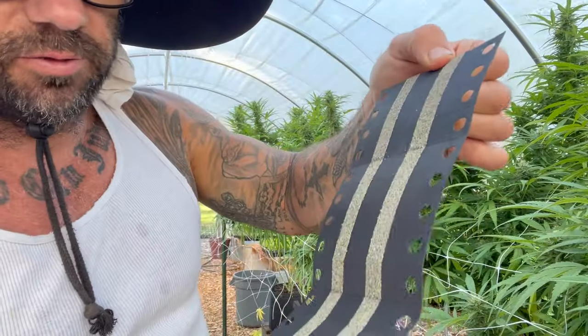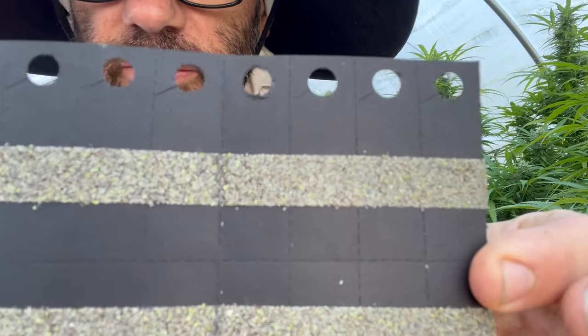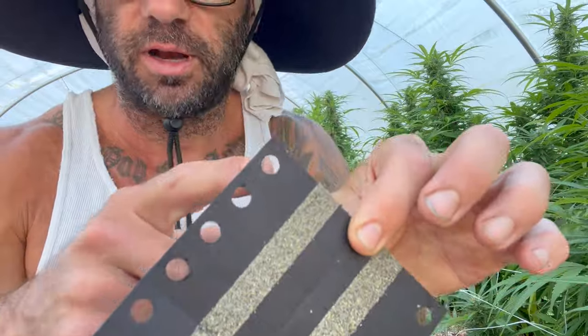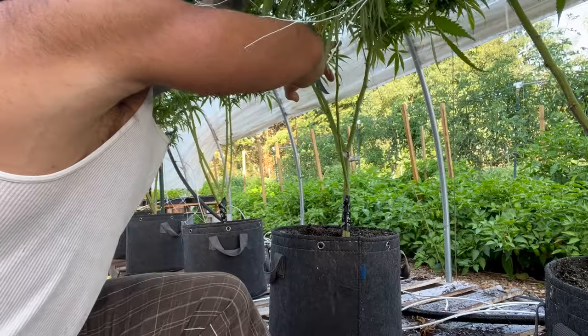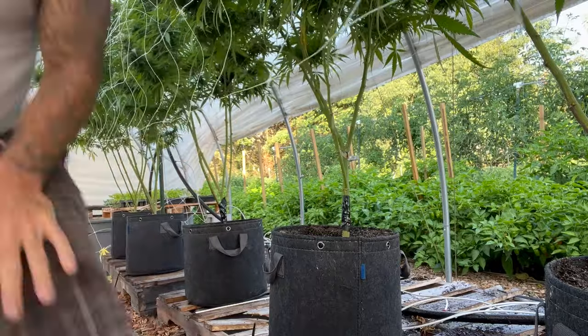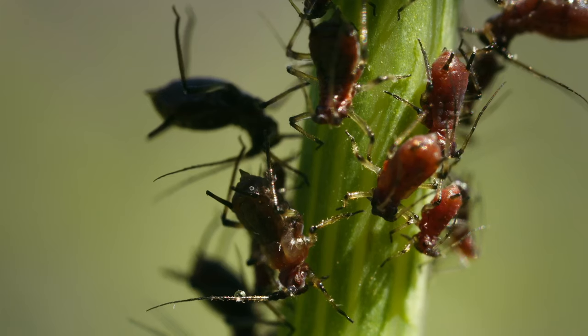These are green lacewing eggs and they send them to you on these cards. The eggs are kind of glued on there, and then they'll hatch out. They have these little hangers so you can hang them on the branches of plants. I'm going to put them on these plants right here. The type of plant isn't important — what's important is that we're doing organic pest control. I'm going to show you how to hang these, because you can't just place them anywhere, because ants will come and eat all the eggs.